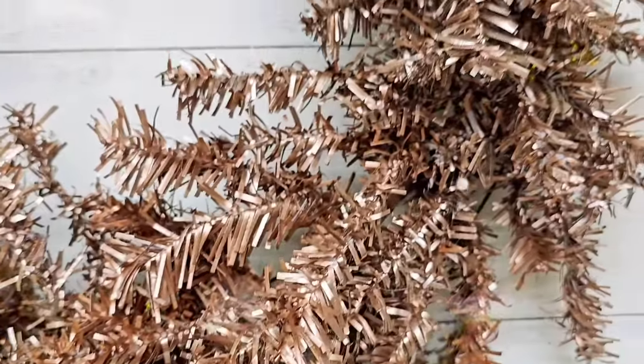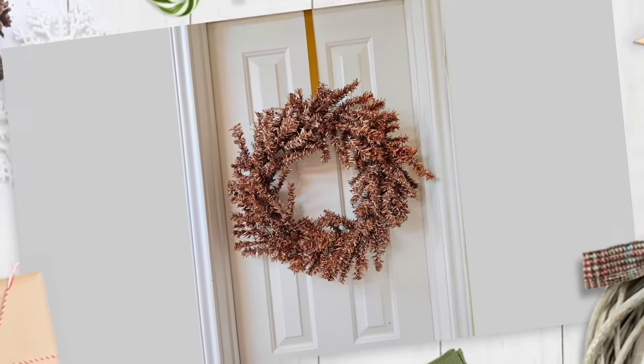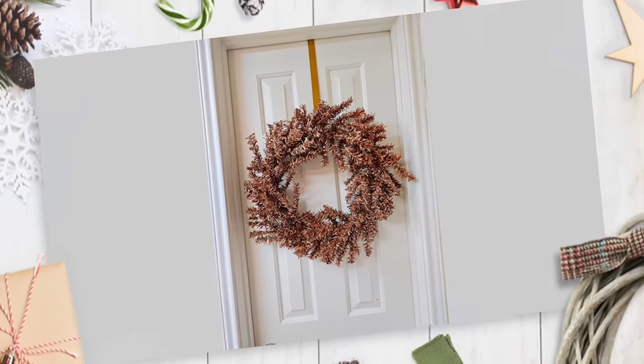Gold is not really my Christmas jam, but I made this for a friend. She loved it and it works well with her theme. She's very modern, minimalistic — she does black and gold. I don't even know if she does green for Christmas.